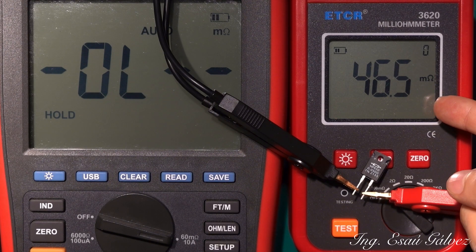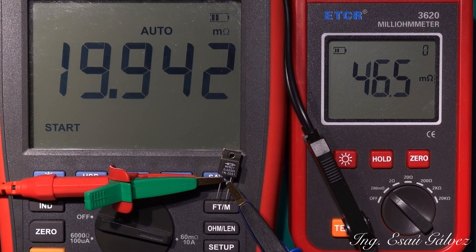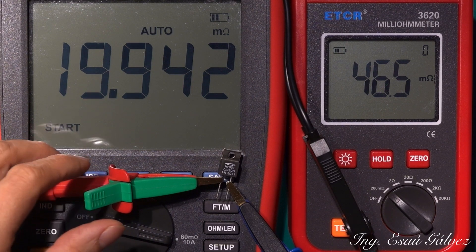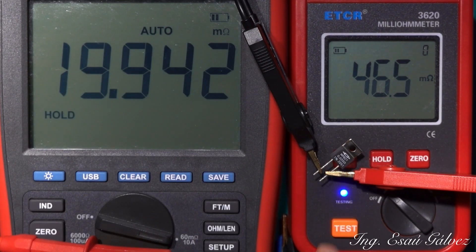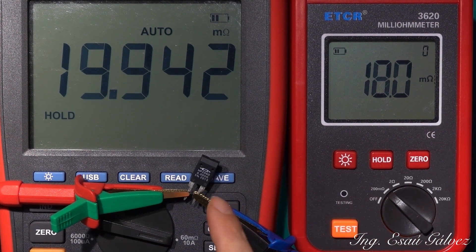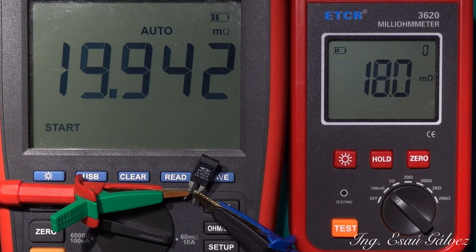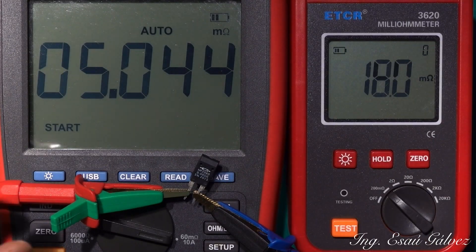50 milliohms. This is 20 milliohms. The last one: 5 milliohms. Just great — 5 milliohms.